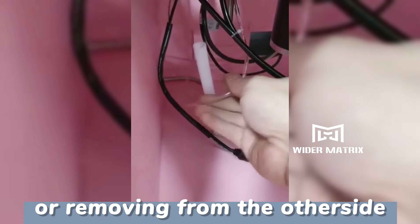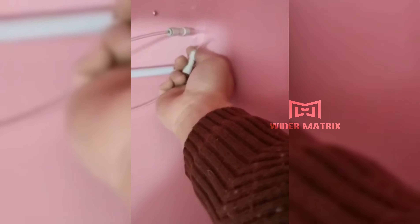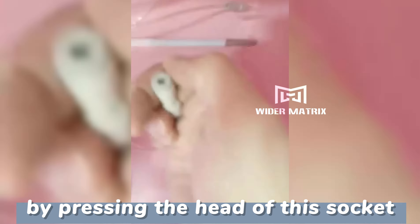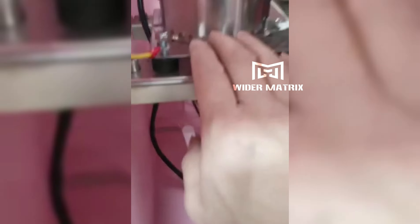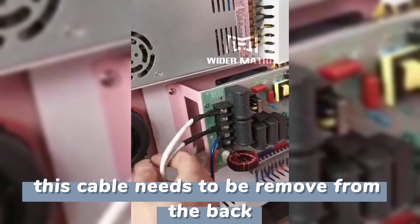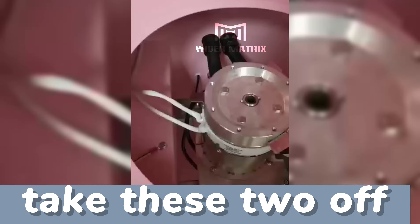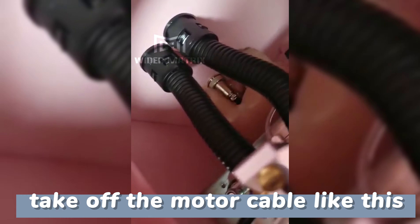Or remove from the other side by pressing the head of this socket. This cable needs to be removed from the back. Take these two off. Take off the motor cable like this.